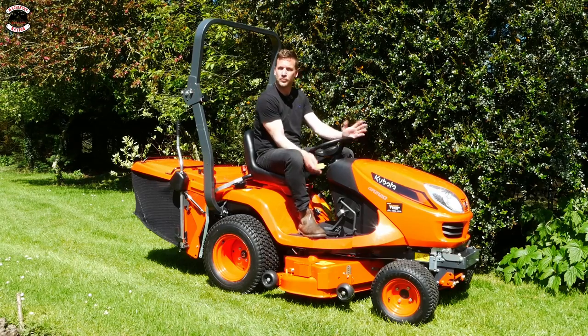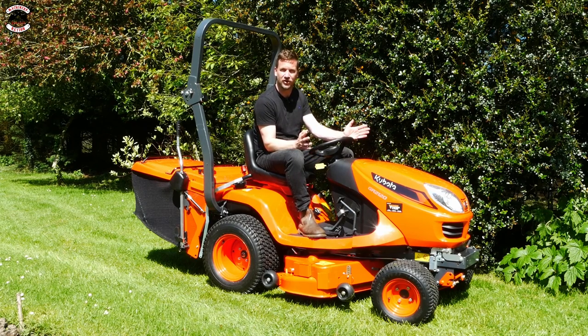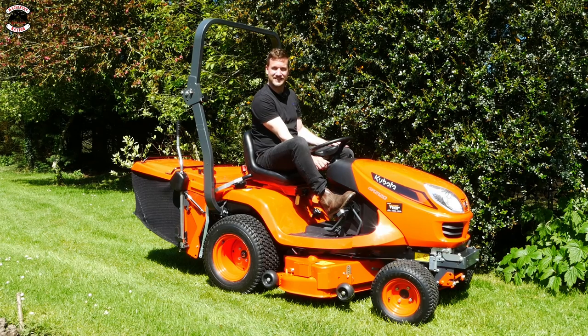Set the cutting height - you've got between one and four inches to choose from and I've gone for 1.75 inches to see how we get on. So let's start her up, engage the blades, put the deck down, and get cutting.